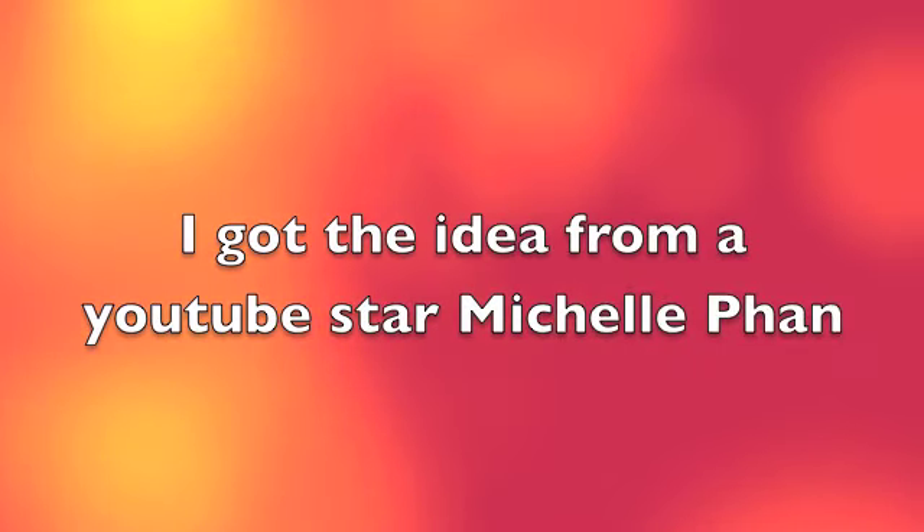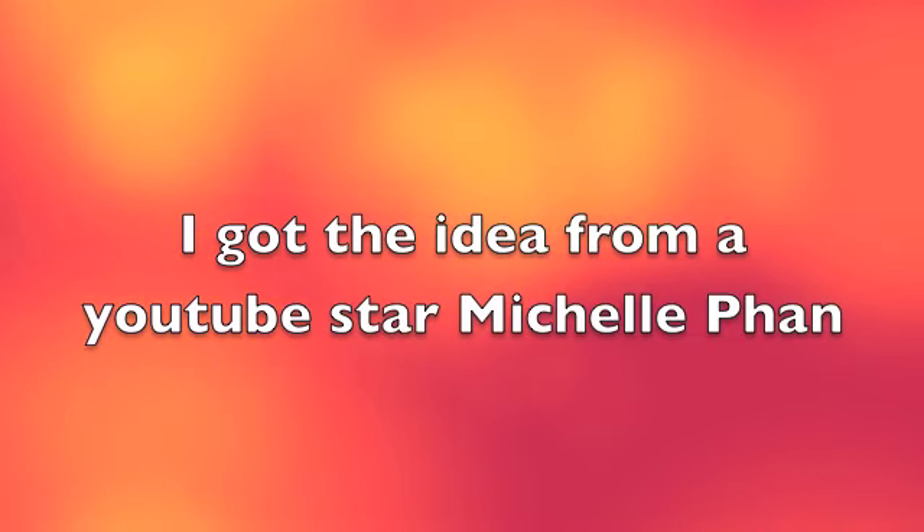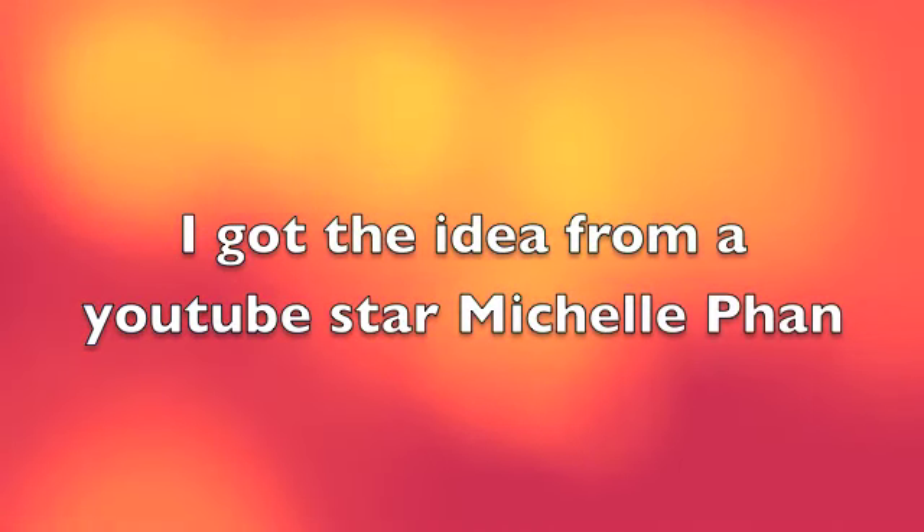I got the idea from YouTube star Michelle Phan. Click the link and it will take you to her video — she explains it way better than I do.